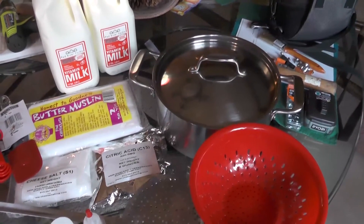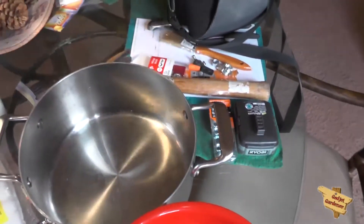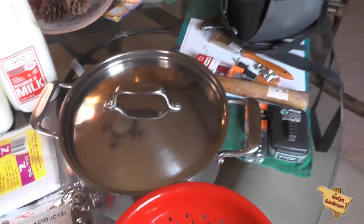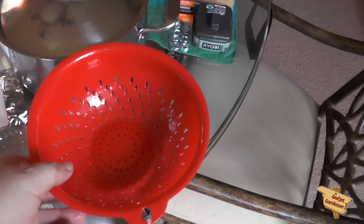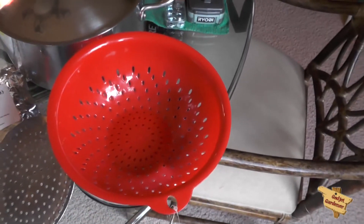Let's go through what we're going to need. First off, we need a non-reactive pan — this is stainless steel, five quarts. Four quarts in a gallon, so one gallon will fit perfectly in that. And a colander to drain off the whey from the curds.